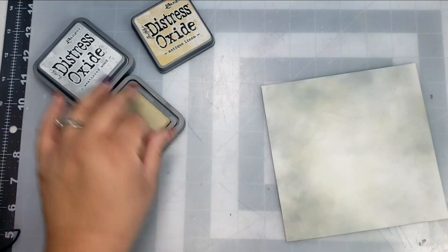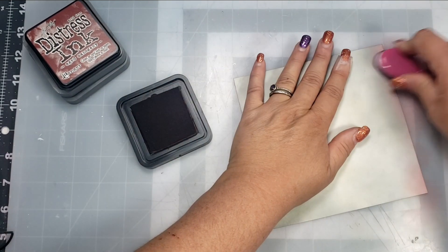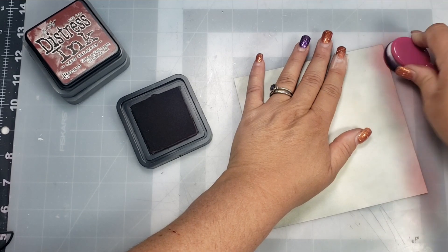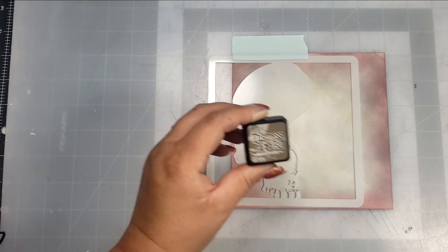Once I finish with those colors, I'm going to add a little bit of Aged Mahogany Distress Ink around the edges. I'm just trying to stay pretty much on the edges — I didn't want too much of that to get into the actual stencil where the skull is going to be. Then I'm going to grab the stencil and place it on the left-hand side first.